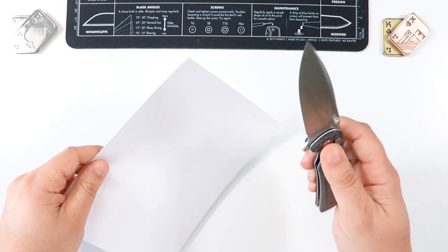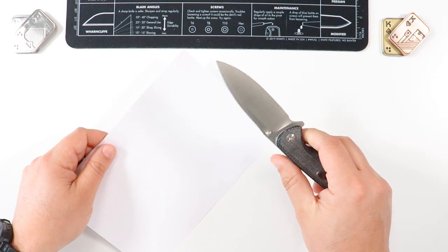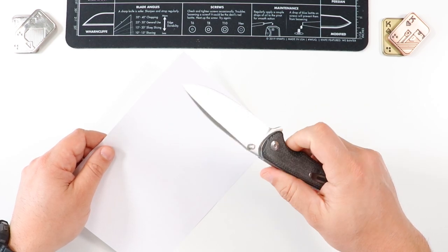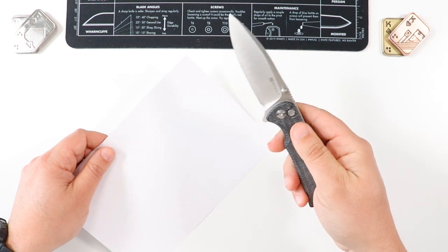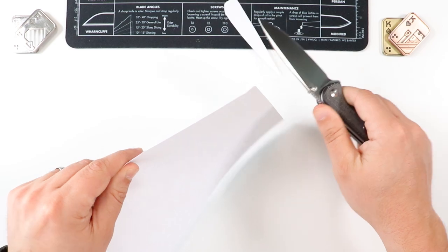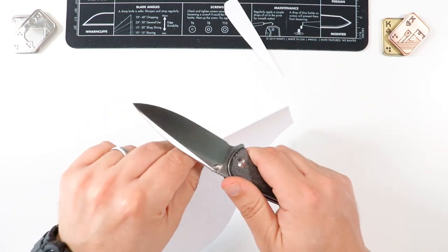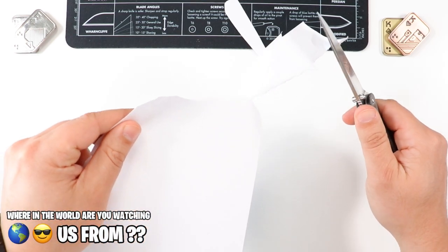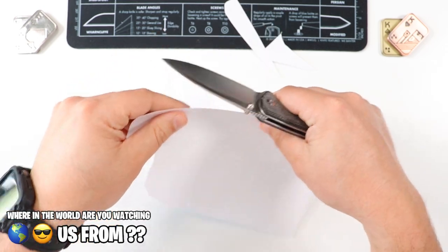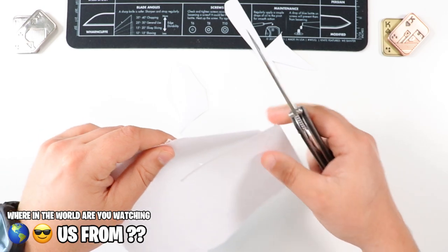This wouldn't be a review video without a paper cutting test. Keep in mind this guy is not out-of-the-box sharp — I've been EDC-ing this for quite a while now, so there's a possibility it may need a little resharpening. You guys let me know on a scale from 1 to 10 in the comments, with 10 being the sharpest. Here we go — nice clean first cut right there, a little bit of a tear, just kind of depends on how it catches from the get-go.